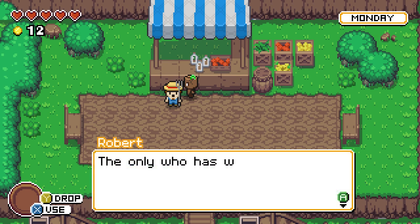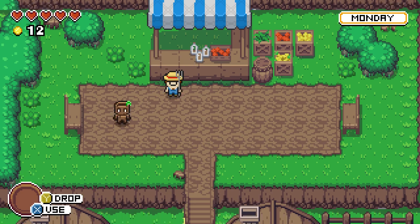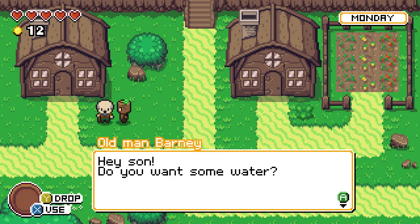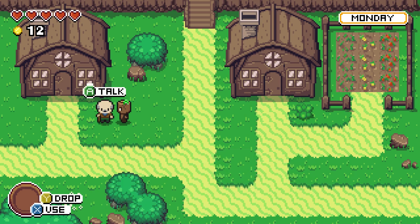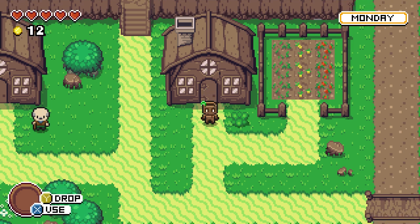A farmer says her crops are dying because the river is dry, and the only one who has water is an old man who is stealing their money. Old man Barney says: 'Hey son, do you want some water? Then show me 15 golden coins.' I try pressing X to buy water but it doesn't work. Controls are a little bit fiddly, honestly.